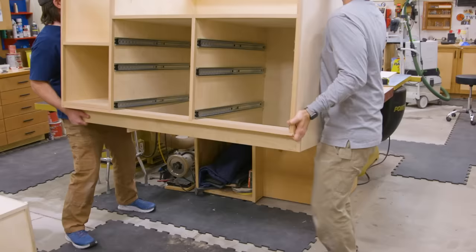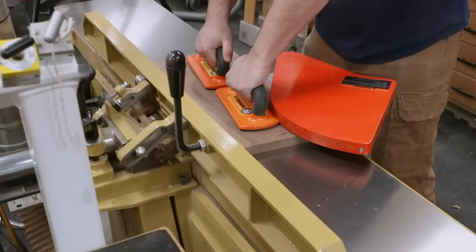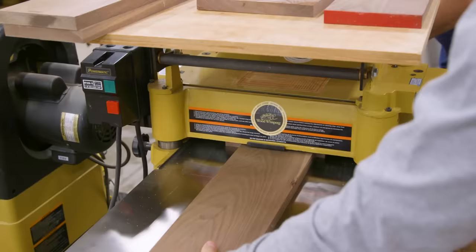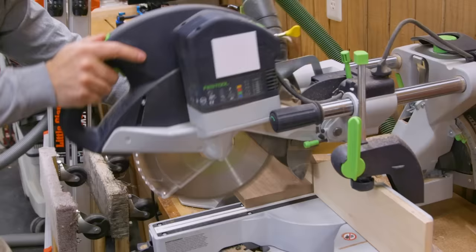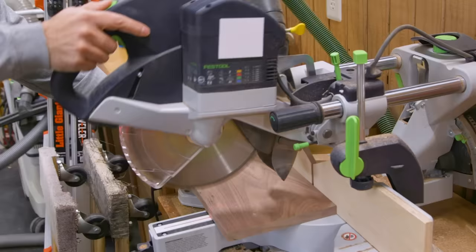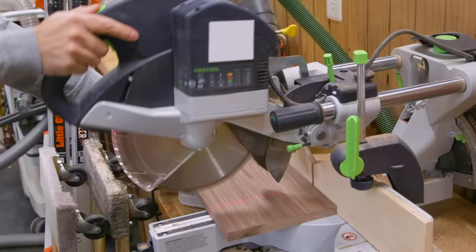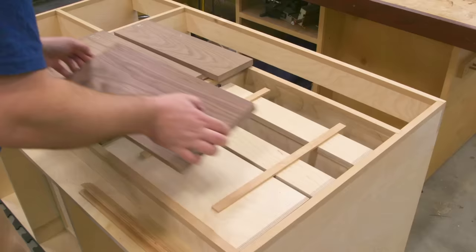To work on the decorative drawer fronts, we'll put the cabinet on its back and let gravity help us out. I'm using walnut for the drawer fronts. Your dimensions may vary from the plans, but essentially you want these to fit into the openings with about an eighth of an inch of space on all sides of each drawer front. To make this dummy-proof, I cut some shims to an eighth of an inch and we'll use those to get our spacing just right.